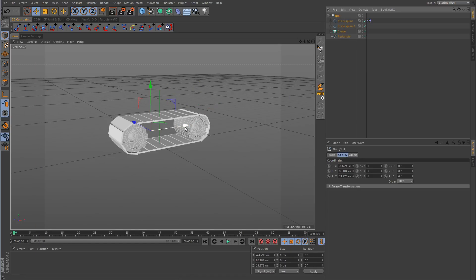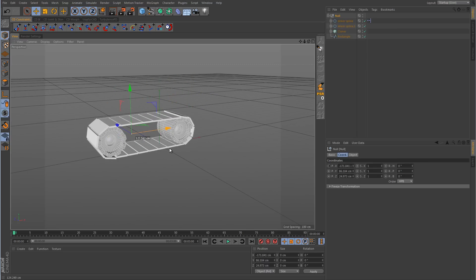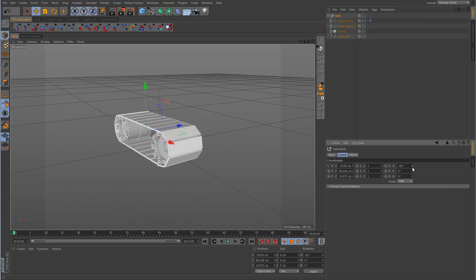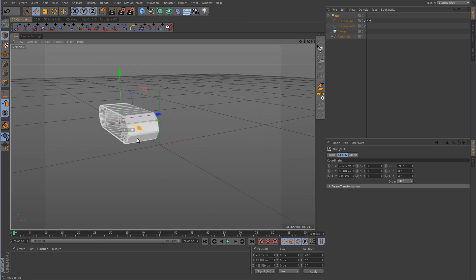Now if we take the main null and push it along the ground, everything is synchronized properly, everything is turning, there's no slipping, everything looks good. But in real life, if you were applying this to a bulldozer or some type of army tank, this thing is going to be spinning and rotating so it can turn. So if we rotate the main null 90 degrees and push it in that direction, notice that even though we're using the X handle, nothing is rotating and nothing is moving.